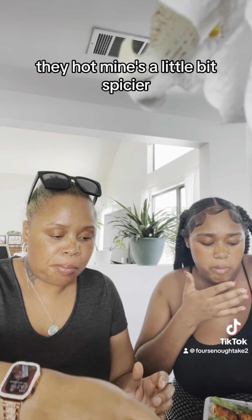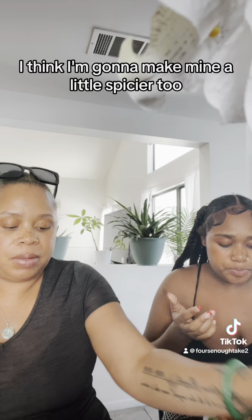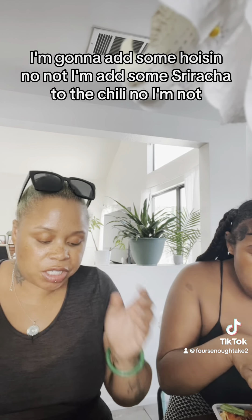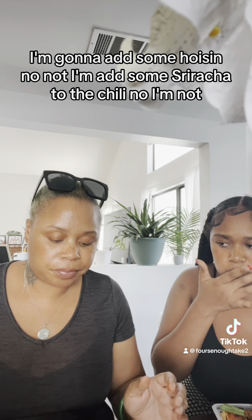You need to make mine a little bit spicier. I think I'm gonna make mine a little spicier too. I'm gonna add some sriracha to the chili — actually no, never mind.